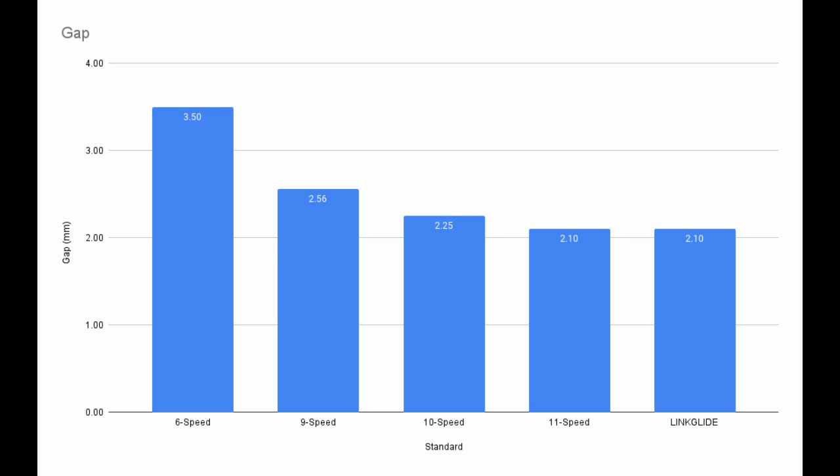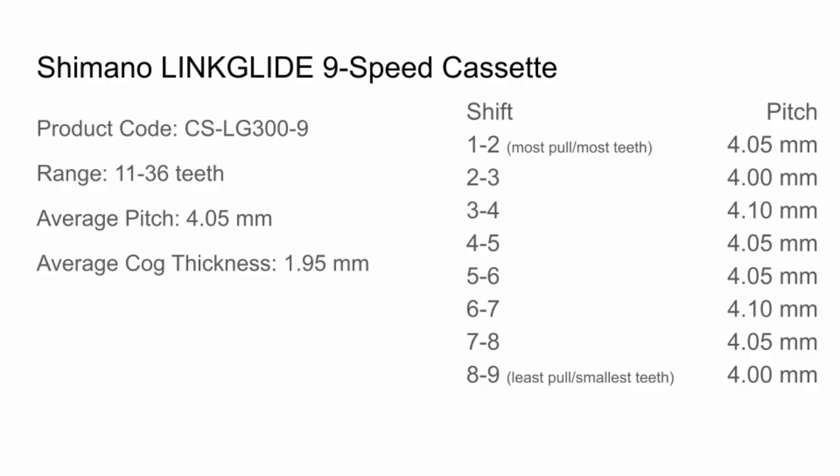To work correctly, a CUES 9-speed system needs to shift just as accurately as an 11-speed system, but with only 9 cogs. These are robust cassettes, and the matching shifters and derailleurs need to produce more accurate shifts than older 9- or even 10-speed systems. Thank you for watching! I've laid out all the specs here for reference.